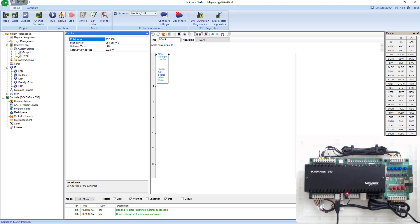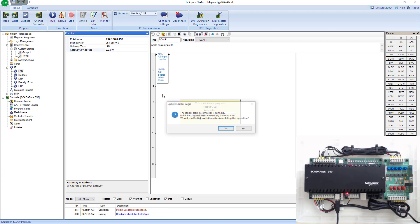I'm going to use 192.168.0.159. Once I've given it an IP address, I don't care too much about the subnet or gateway since I'm on the same network as my SCADA pack. Over USB, I'm going to go ahead and write these changes.